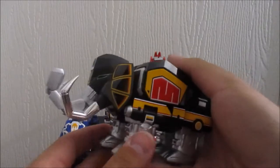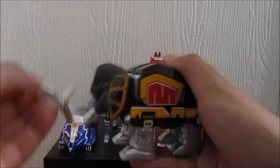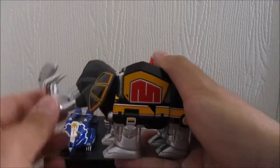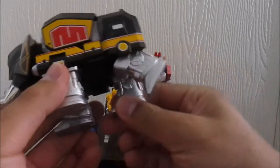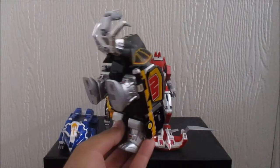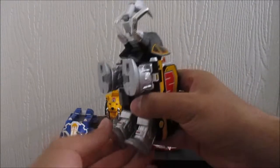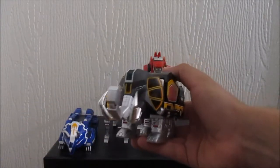The Mastodon's articulation is pretty basic. He's got three points at the trunk, so it can move around. His head moves up and down. And you can get him to stand on his back legs, but you just got to make sure that these flaps don't pop out. You can make him balance like that. That's pretty much it for him — it's a nice-looking zord.